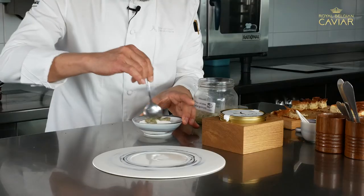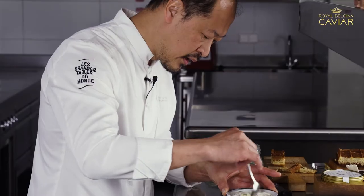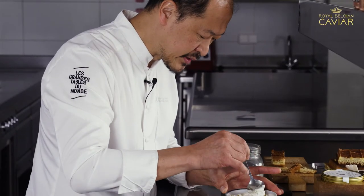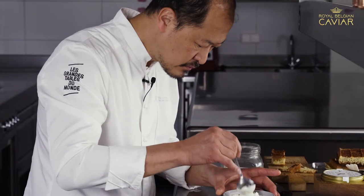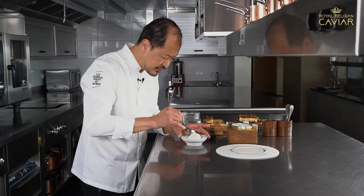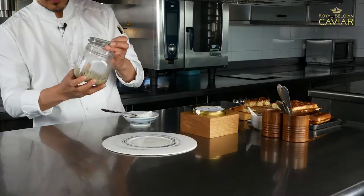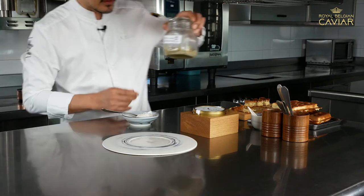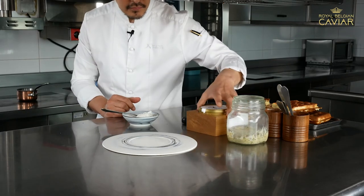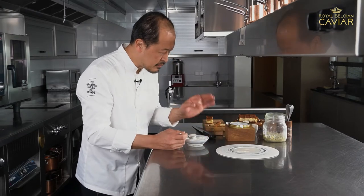I just mix a part of this miso with some yogurt. I love this acidity of yogurt because it's not too much — just light with this creamy texture. And the flavor of the miso is pretty like an IPA beer, with a nice texture and a little bit of bitterness.